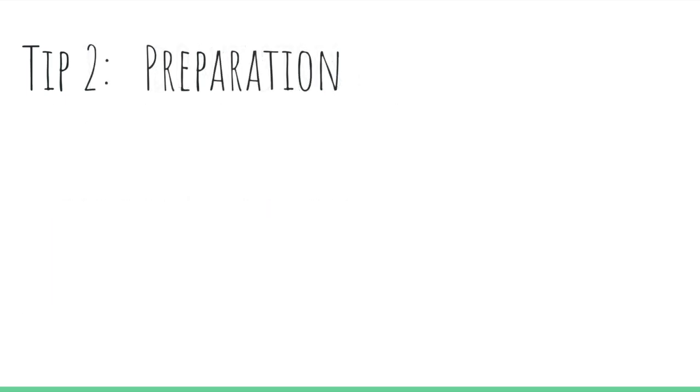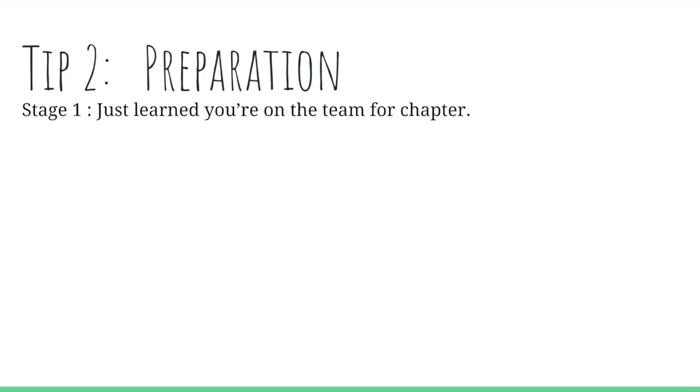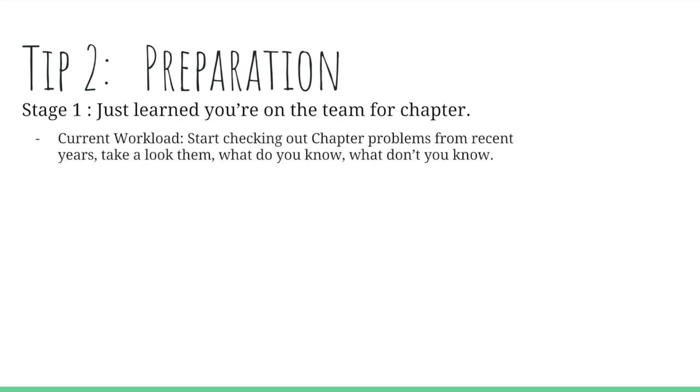Tip two is the actual preparation part, and we're going to divide this up into about four stages. Stage one is when you just learned you're on the team for chapter. The current workload is to start checking out chapter problems from recent years, taking a look at them — what do you know, what don't you know — and start making a list of problems that you need to revise for future preparation.